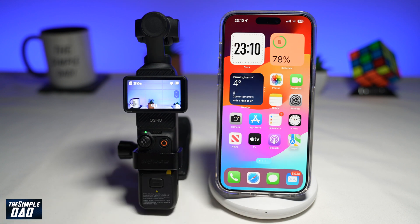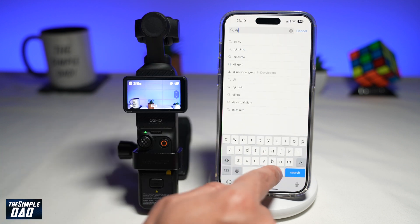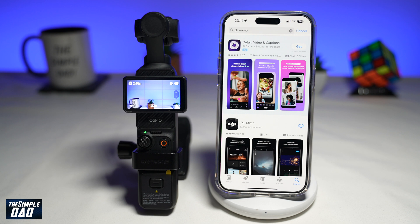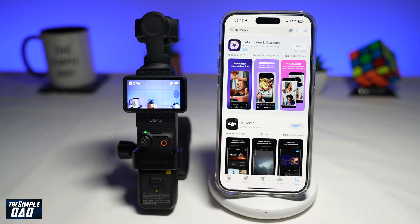So on your iPhone, first go to your App Store. Here you're searching for DJI Mimo — that is the app to connect to your Pocket 3. Since this is your first time, you will need to download this app in order to activate it. So go ahead and download it to your phone.